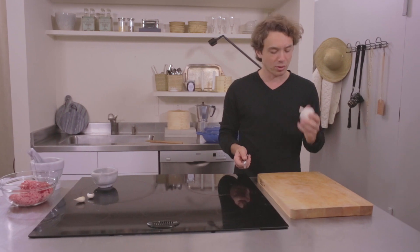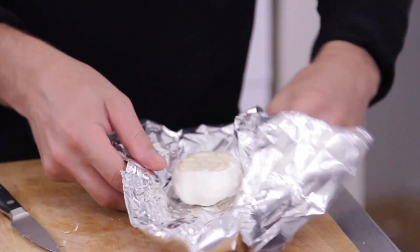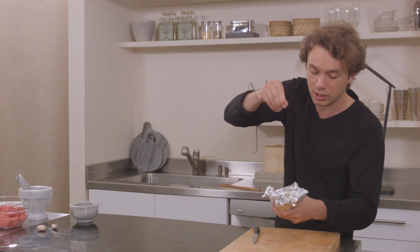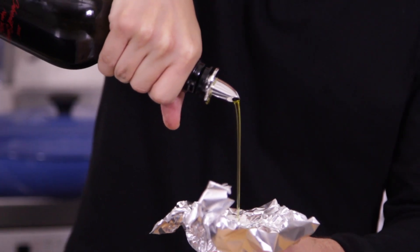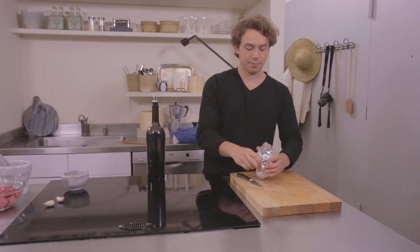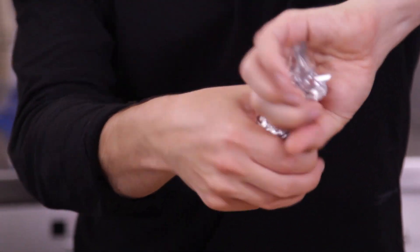I thought we'd mellow it out a little bit by roasting some garlic. Cut off the head here. Set your oven to 400 degrees. Salt, olive oil — a healthy amount. Fold that up, give it a twist, it goes in the oven for 45 minutes.